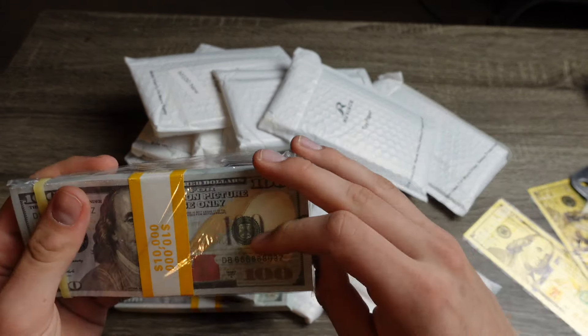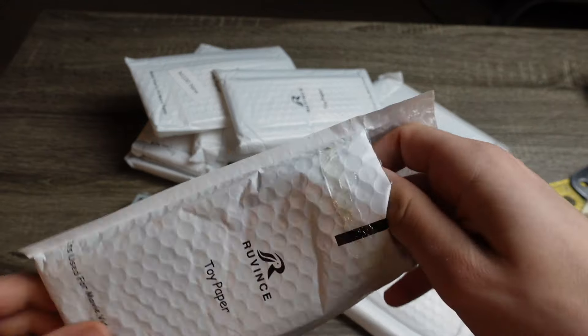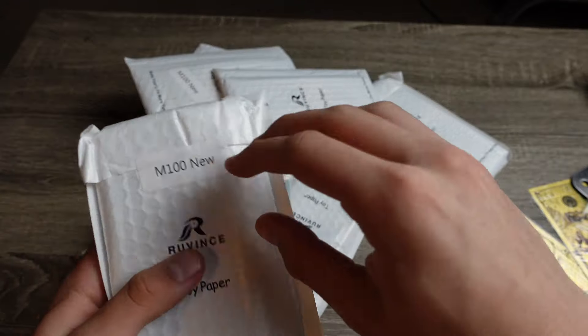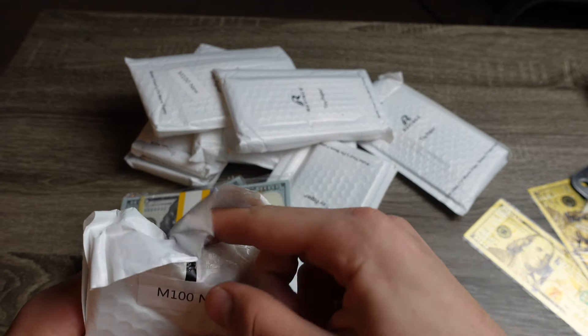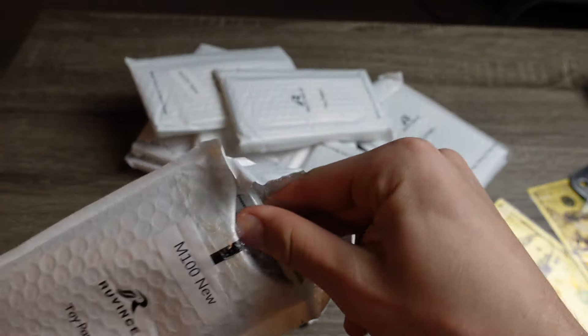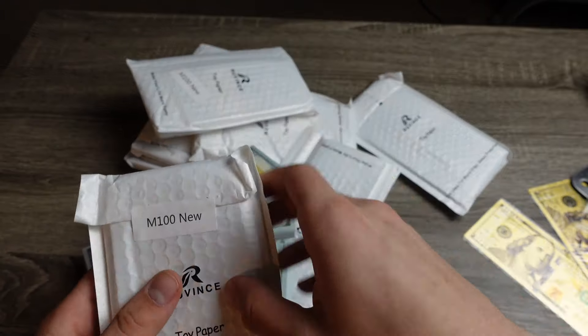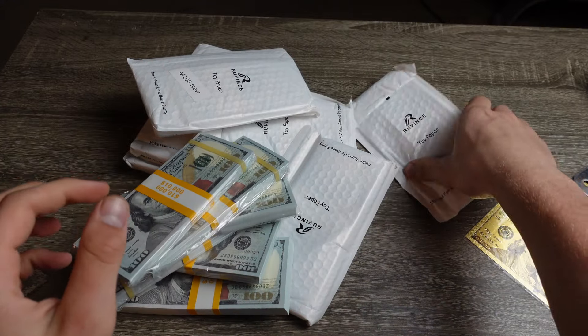If you enjoyed prop money content just like this, please hit the subscribe button. We're trying to reach 4,000 subscribers and we're almost there, so please leave a like — it really helps out with the videos. Also leave a comment and tell me what you think about these videos.